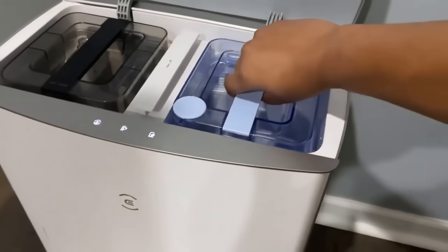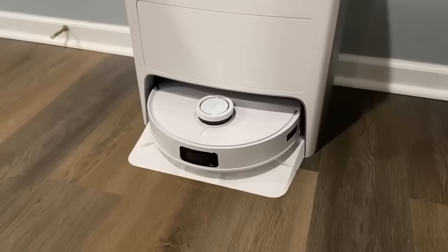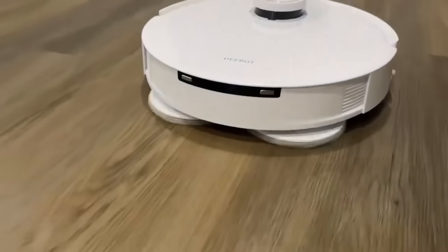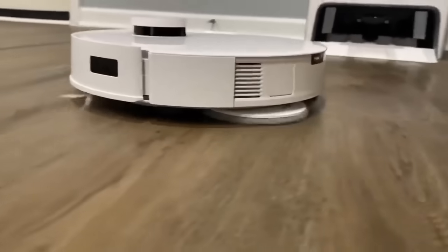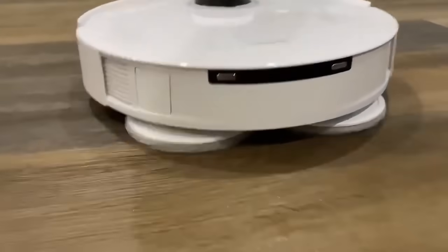Before we begin mopping, we're going to make sure there's enough water to perform some cleaning. The station's going to fill the vacuum with water. The Osmo Turbo 2.0 rotating mopping system features a dual spinning mop that spins 180 times every minute for an incredibly accurate stain removal.